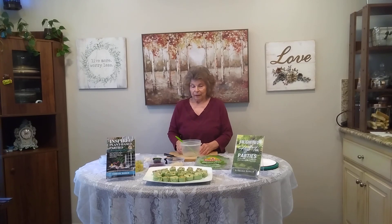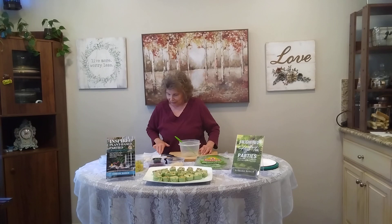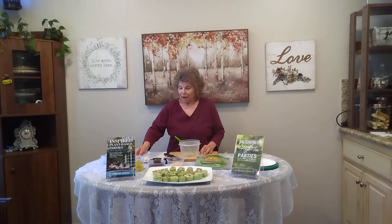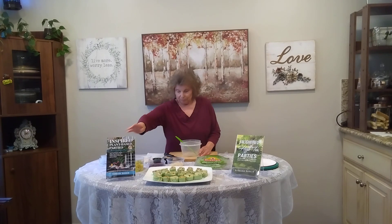You can even serve it as a dessert, but it is technically an appetizer. I'm only showing you a half a recipe because I don't want to be here rolling things up and I don't want a lot of leftovers. So this is a half recipe. The full recipe is in book number two.